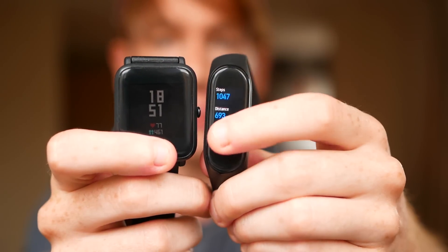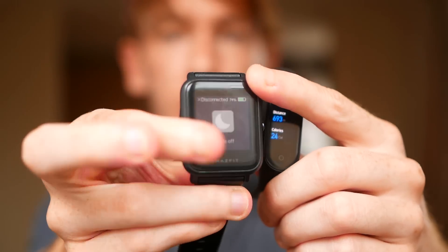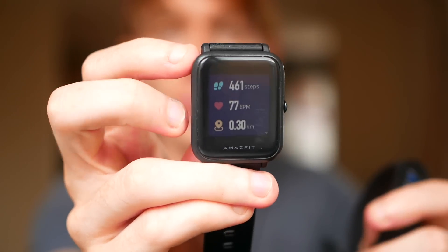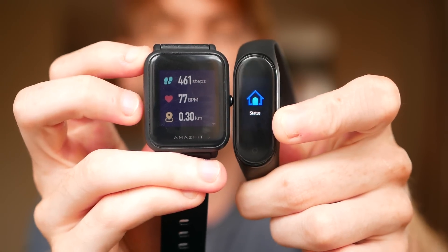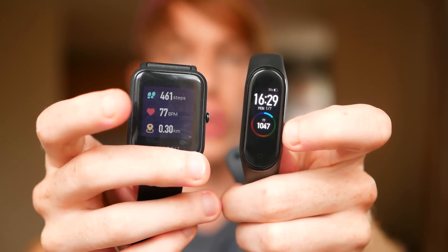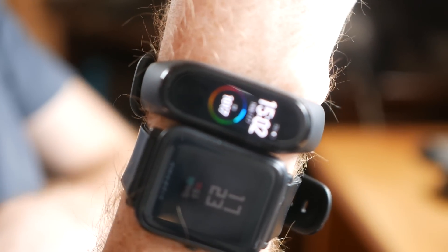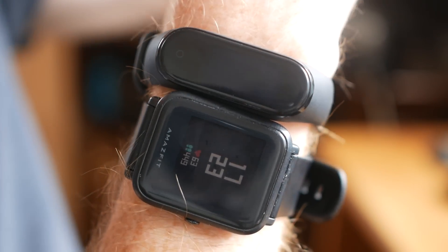For example, it shows your heart rate, steps you've taken, distance you've traveled, all that kind of stuff. And to be honest, the Amazfit Bip doesn't really show much more information than that — it shows basically the same thing, just in a different format. It shows the heart rate, the amount of steps you've taken, that kind of stuff. I guess it just shows it more clearly because it has a larger display. The main difference between the screens of these two watches is the technology used. The AMOLED display in the Mi Band 4 is brighter, clearer, more colourful, and certainly looks better — easier to read and easier to see.